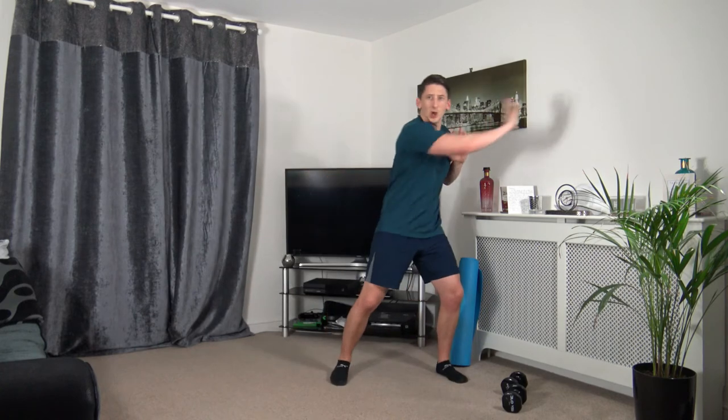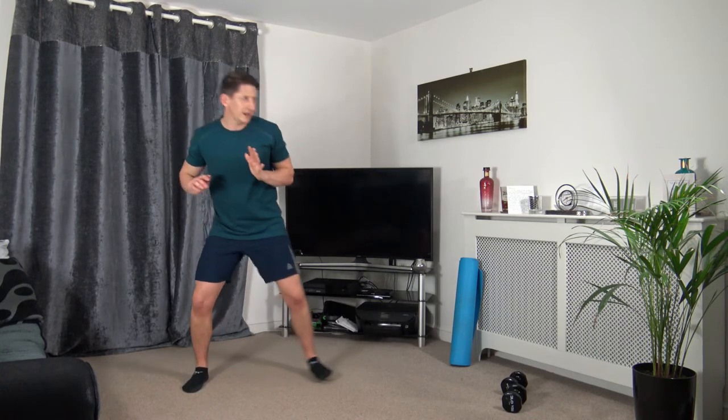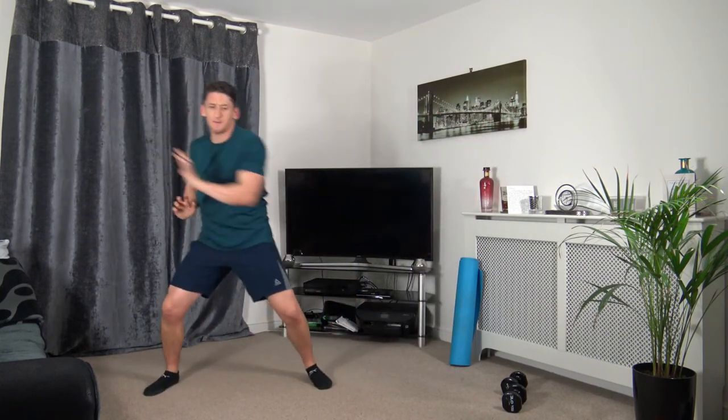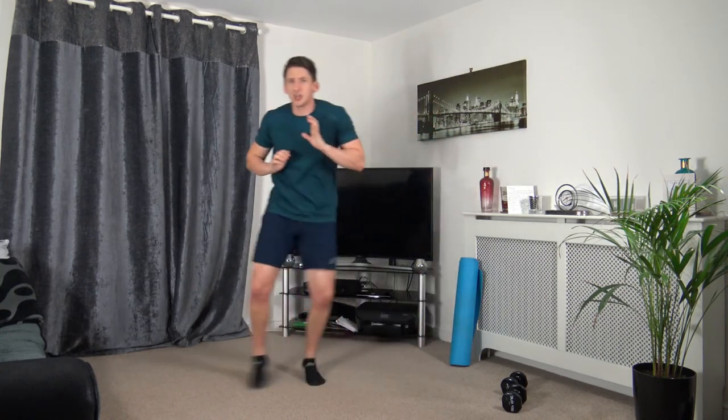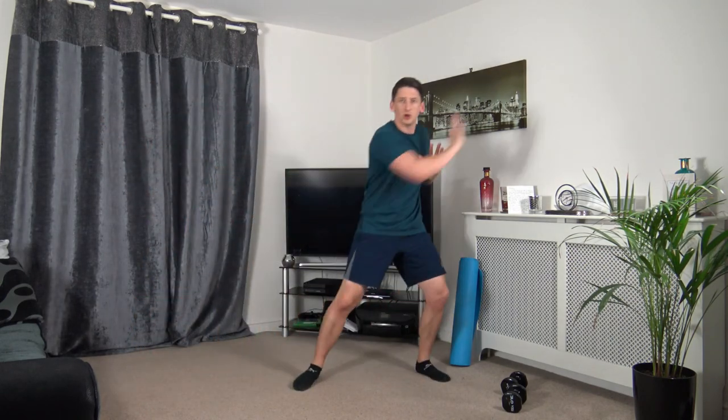Next: skip across and push out to the side, skip back across, push out to the side. Three, two, one. Push it out — keep it nice and low impact, working at our own pace. Five seconds to go — three, two, one.